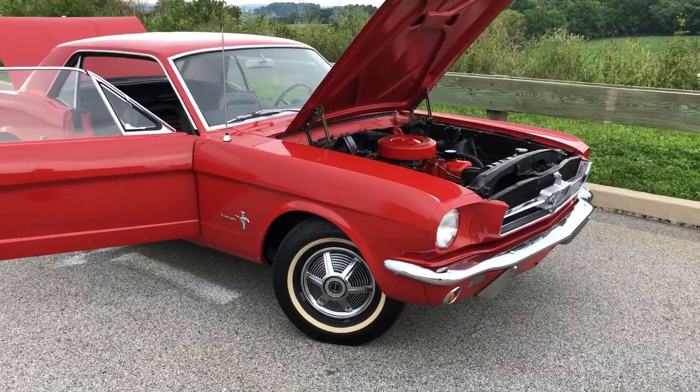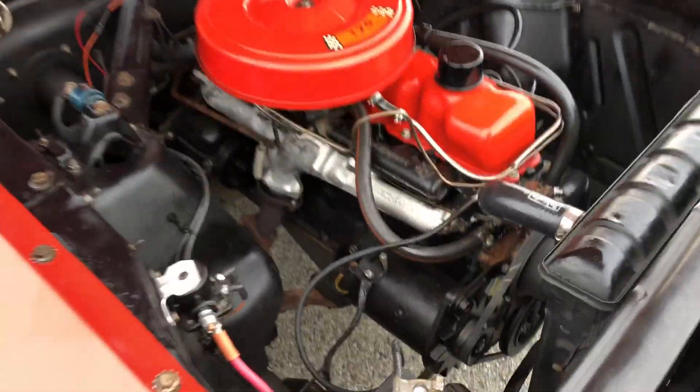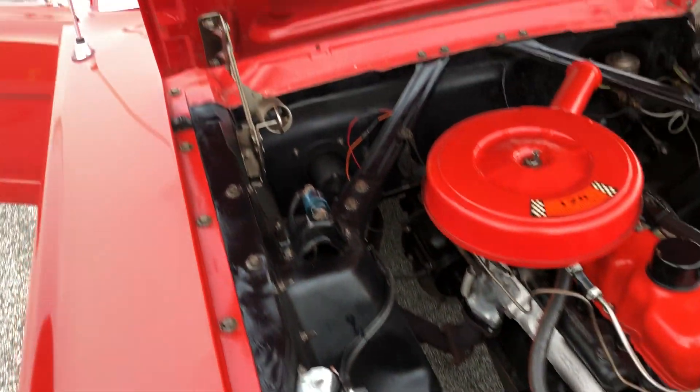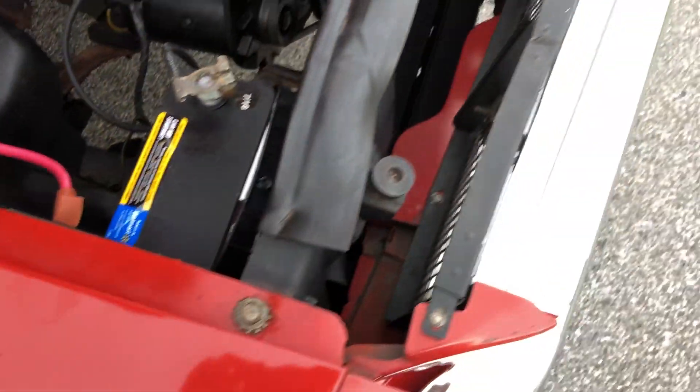1964 and a half Mustang. Got your generator, hood hinges, all your bolts — clean as a pin.